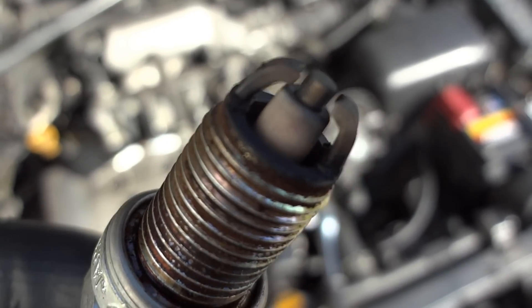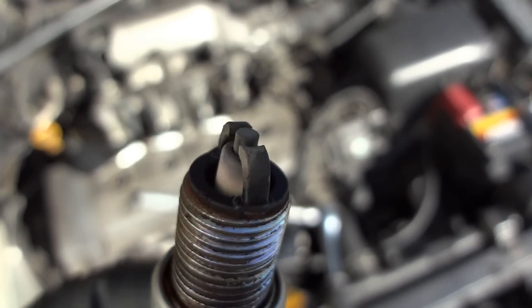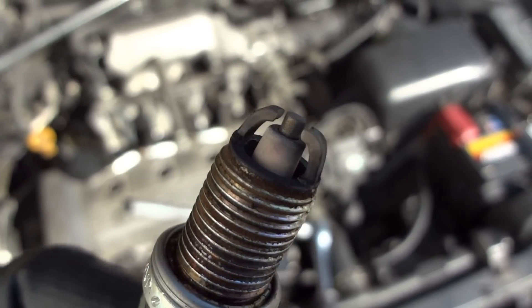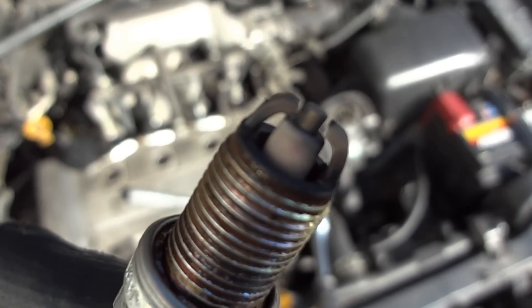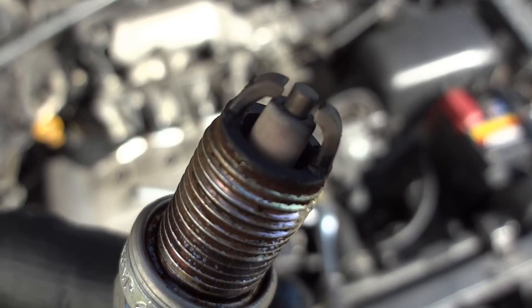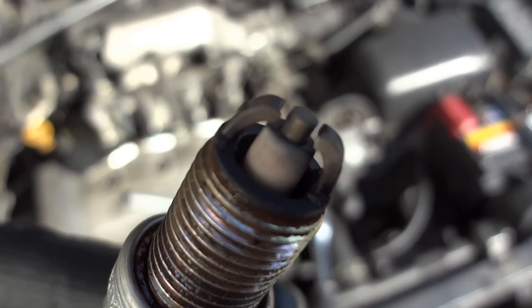From what I've read, people say that you should buy performance spark plugs with four electrodes, or three electrodes, or one electrode. One is the standard, but two — like this one — is not standard. There are others who recommend the super high performance spark plugs with four electrodes. You can buy whatever you want, but my opinion is that it depends more on the quality of the tip, the material it's made of, than the number of electrodes. You can buy spark plugs with four electrodes and they can perform worse than a single electrode, depending on the quality of the metal.